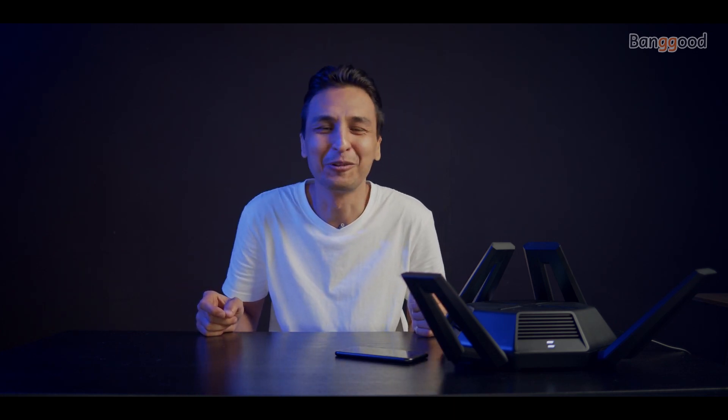That's it for today's video. If you have any questions or comments please leave them down below. If you like the video let us know, and if you don't, also let us know. Thank you for watching, have a good time — peace!